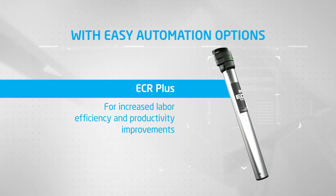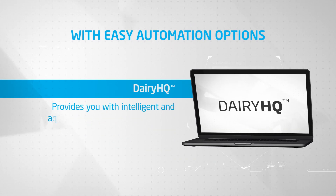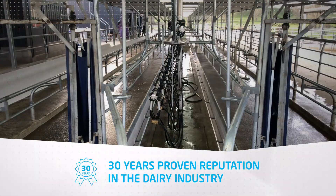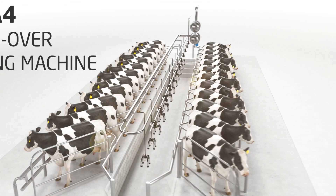All Super 4s can easily be optioned with further automation. With a well-earned reputation for more than 30 years in the dairy industry, you are assured of a modern, fast, and efficient milking system — the Super 4 Inline System, the swing-over milking machine.